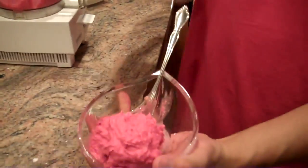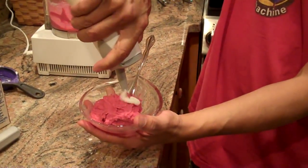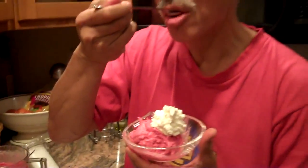And there you have it. Didn't take very much time, and it's pretty tasty. Mmm. So that's it — we'll see you next time.